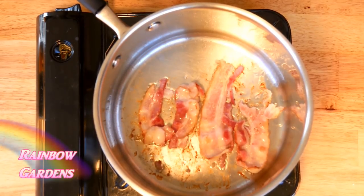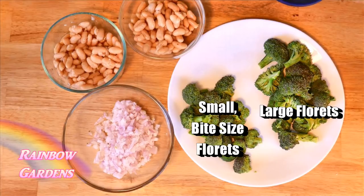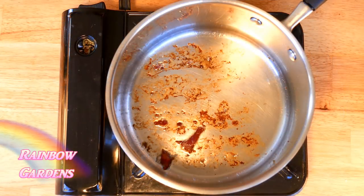First we'll start by frying the bacon — you'll just want to get that nice and crispy. For your beans and broccoli, you'll want to divide those; I'm using the very small florets for the end of the soup. Then go ahead and chop your shallots too.